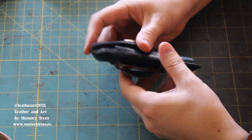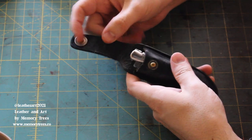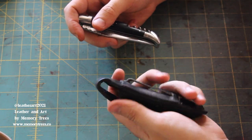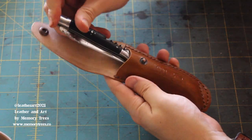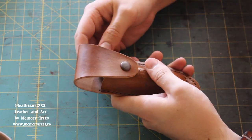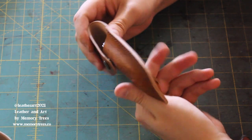Greetings! Reese here from Leather and Art by Memory Trees with a new video. This time we're going to be taking this old knife case and making a new one for this beautiful knife. This is the new case right here, and this is a simple way to make a knife case with no pattern.